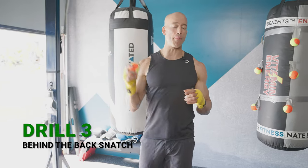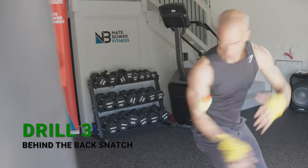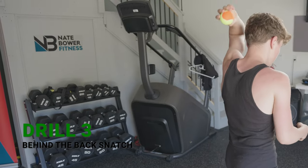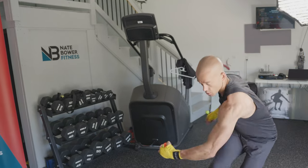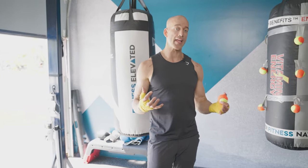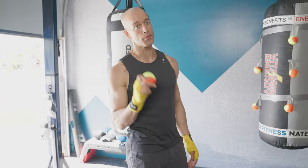Drill number three: drop and catch — an incredible drill to test your hand-eye coordination at longer range. Put the ball between your shoulder blades, turn around and catch it really quick. In boxing, sometimes your eyes are covered and you have to move to either get out of the way or land a shot without being able to see your opponent. There's a similar challenge on TikTok where they drop a toilet paper roll over their back and catch it between their legs — it's similar to that. We used to do this in the gym and the loser had to do 50 burpees. Give it a shot and let me know in the comments how you did.